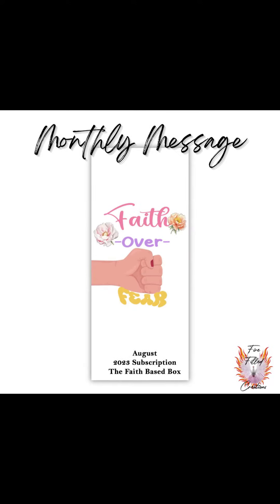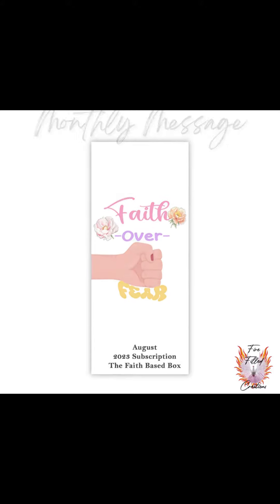Welcome to the August Monthly Subscription of the Faith Base Box. You'll receive in your box a monthly message and challenge on faith over fear.